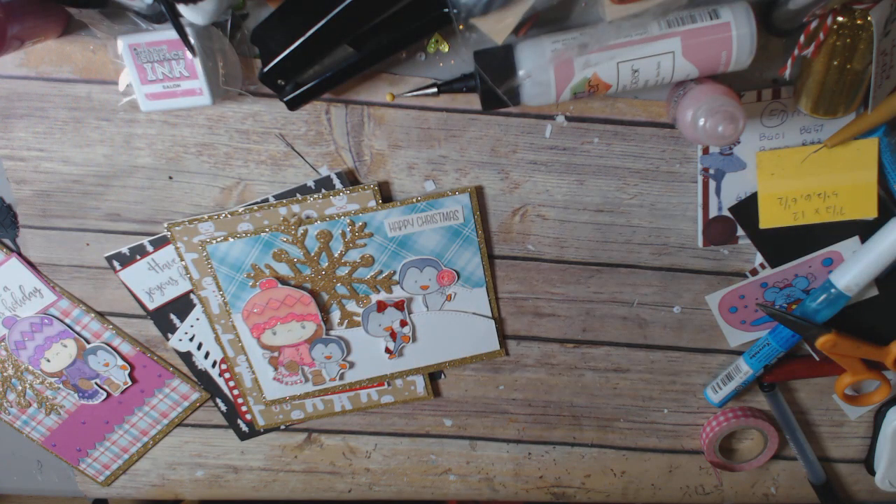Hi everyone, this is Sydney Crane at the Heart, and I'm back with some CC Designs cards to share with you guys for inspiration. And even if you're done making cards, these are there for next year and just there for inspiration because they could be used for winter cards as well.